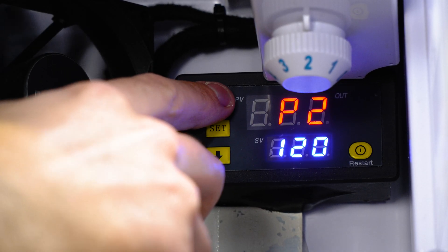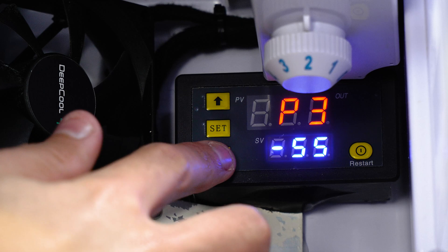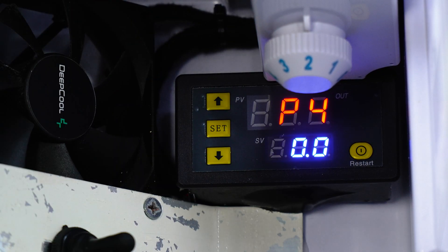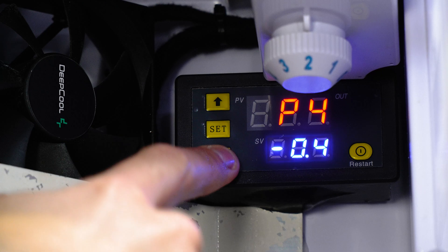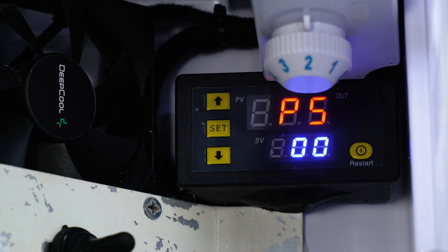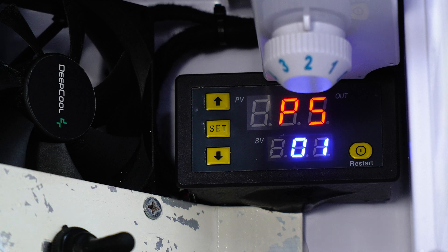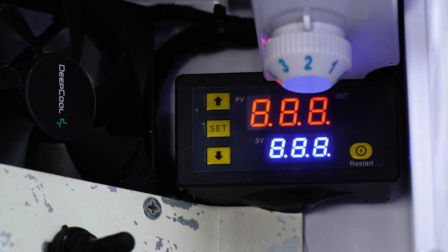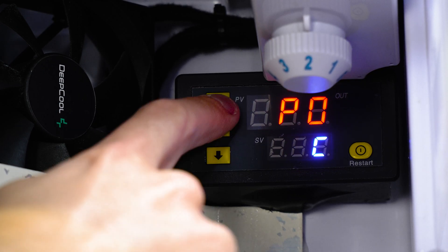Moving across to P2 and P3 — these are the minimum and maximum temperatures you want this unit to operate at. I'm just going to leave those completely standard because I don't see any need to change those. P4 is the temperature correction — so if you find the gauge isn't super accurate, you click setting on that, jump into this section, and actually correct the thermometer setting. Mine's brand new so I'm just going to leave it on zero for now. P5 is our delay start — so if I set this to one for example, and then the temperature rises from one degree to two degrees, having that set to one means it's going to wait an additional one minute before it kicks that fan in.